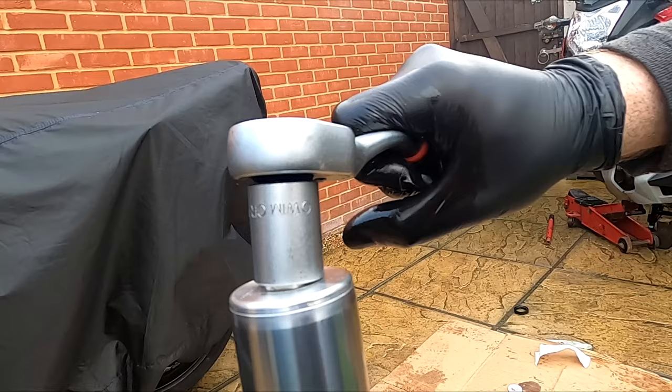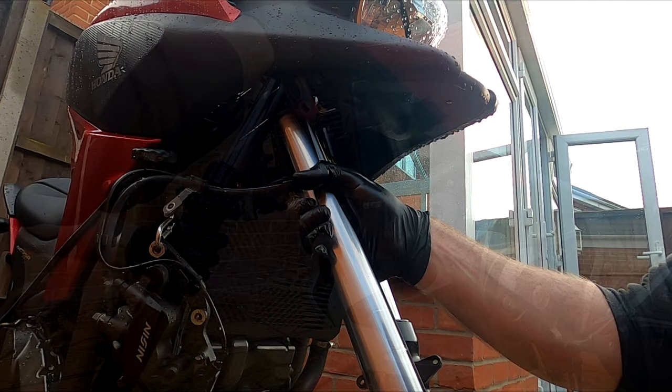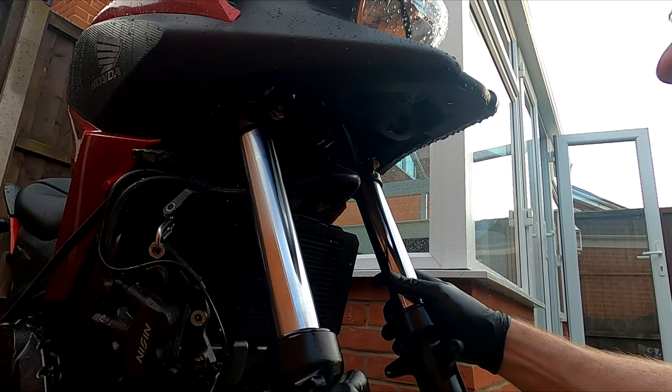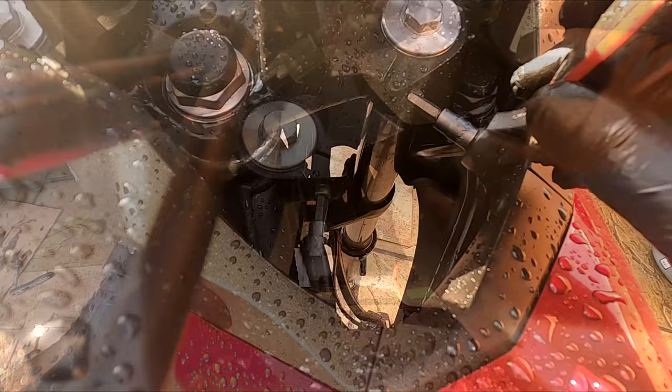Install the shock making sure the top cap is sticking out as shown. Do the same for the other side. Tighten the lower pinch bolts to 39 Nm. Now tighten both top caps to 22 Nm. Now tighten the upper pinch bolts to 22 Nm.